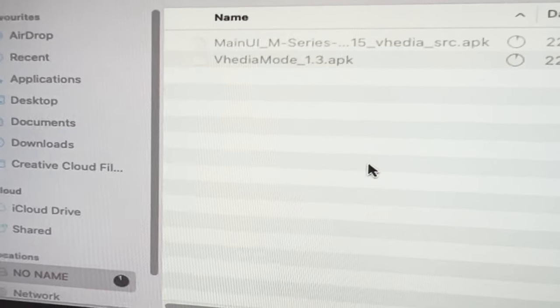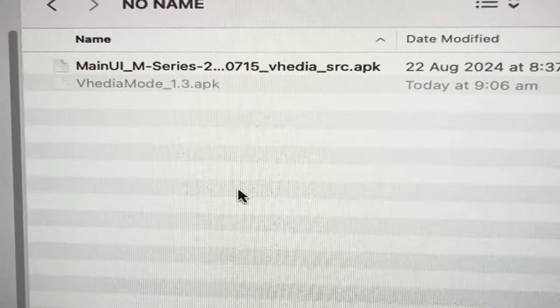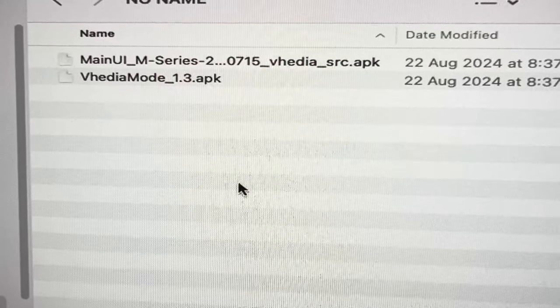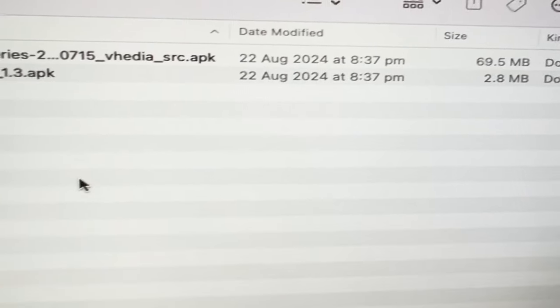You should end up with two files on the USB. When you first download it, it's going to be a zip file, so double-click on the zip file and it'll extract into a folder. You'll get two files that have a .apk extension. This is what you want to have on your USB.